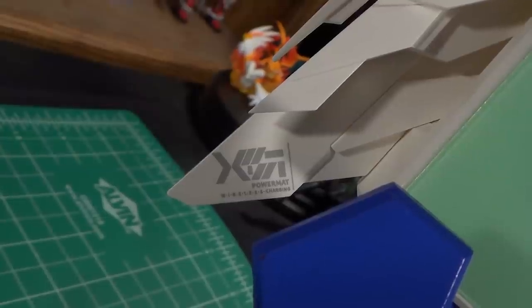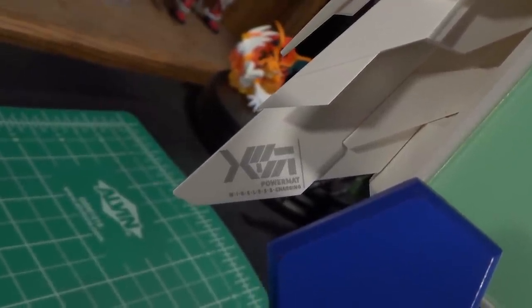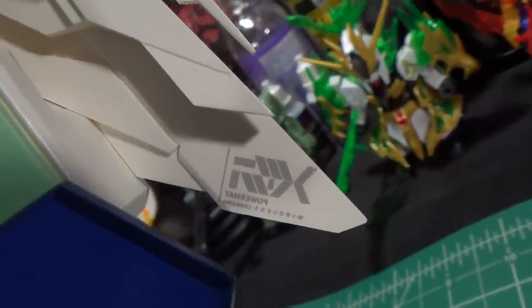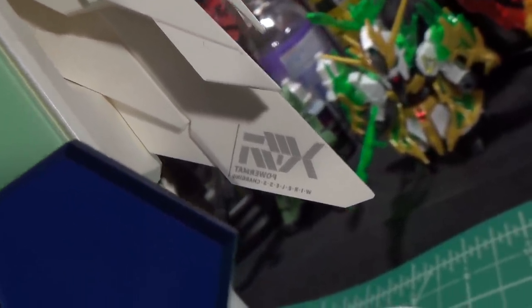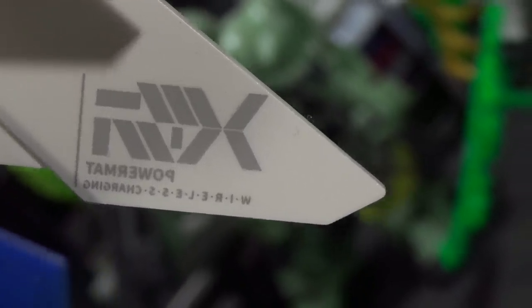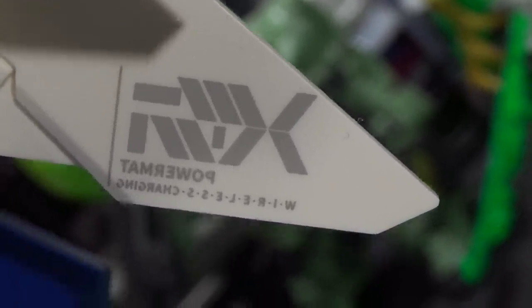Also while we're talking about the wings, something kind of funny I noticed is that there are some cool little details on one of the wings, and then when they went to flip the text for the other wing they just completely failed in every way possible. Obviously the person who made this couldn't actually read English, but even then it's pretty funny that this actually made it to the final product.